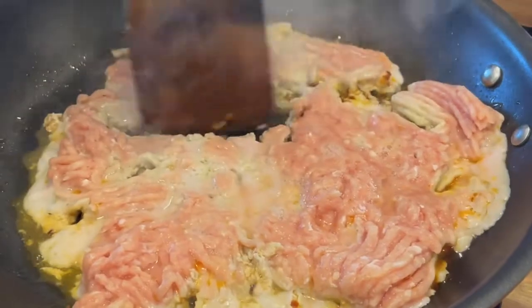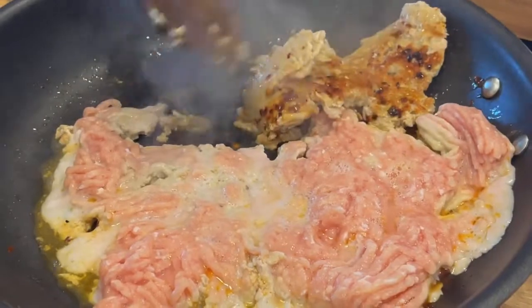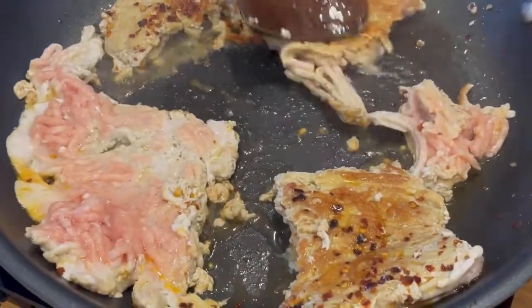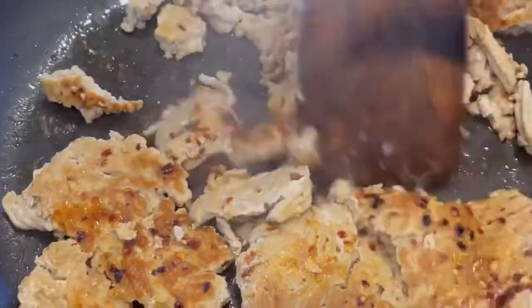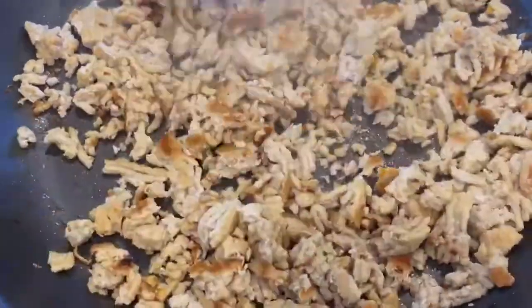You could even use ground pork. Whatever you use, we want to be sure and leave it alone once it's in the pan — three to five minutes, depending on how hot your pan is. Just be sure you let that Maillard reaction occur and get that golden brown crust before you break it apart and fully cook.